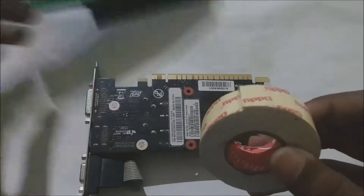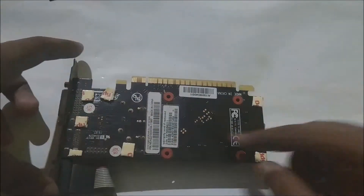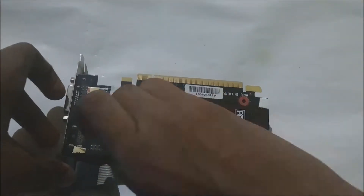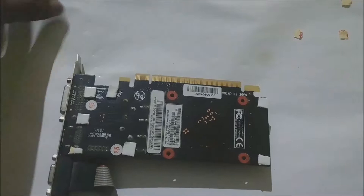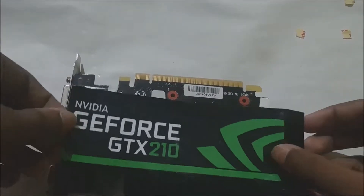Now we are going to put this with the help of double-sided foam tape. I have fixed all the tapes and now take off the peelings. After taking off, just put this in the perfect place.